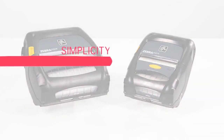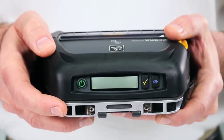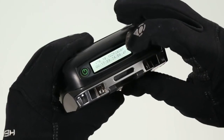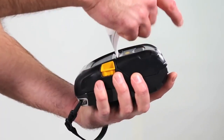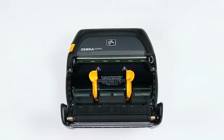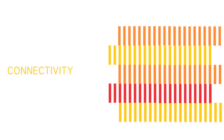The ZQ 500 series is built to keep your mobile workforce on the road, outside the four walls. The user interface is so simply designed that only three buttons are needed to fully operate it, even while wearing gloves. The ZQ 500 series is smaller and lighter than the legacy RW series, making it easier to carry during your shift, and media loading is intuitive, reducing time spent changing rolls.